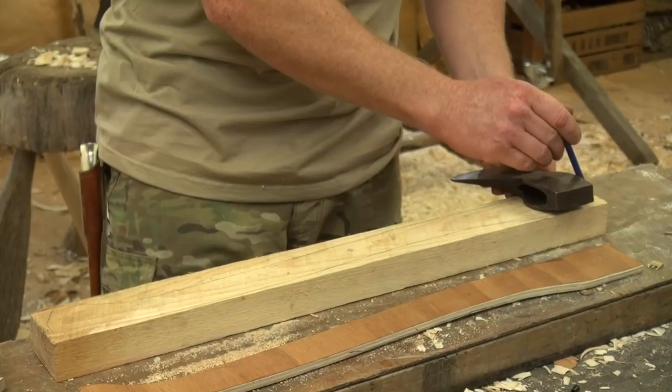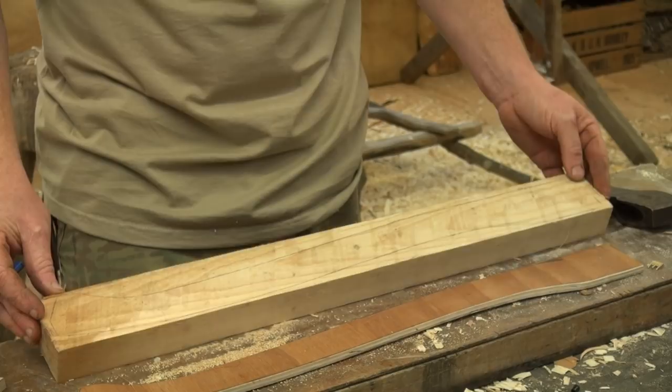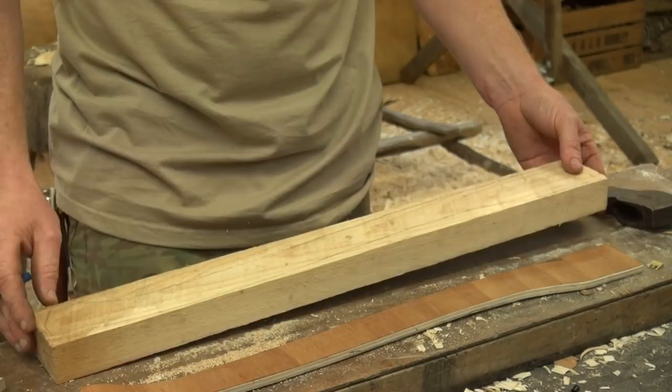If you're in a workshop environment, there's nothing to stop you using a bandsaw to saw around that profile. But if you're out in the woods and you've got to restore your axe, you won't have a bandsaw, so we're going to show you how to do it with an axe. Once you've marked the pattern on, we'll go over to the chopping block and start to chop off that waste material.